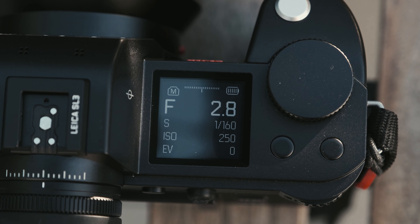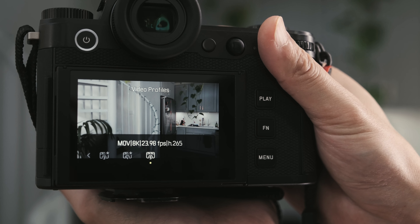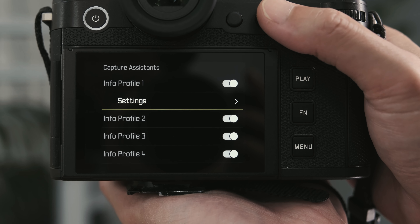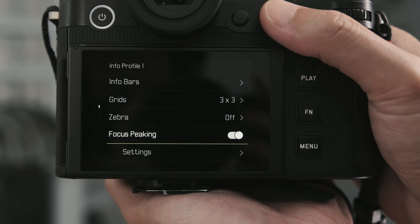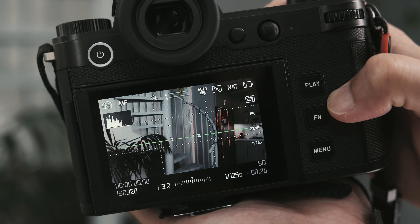User experience: so much fun. There are a lot of custom buttons, so let me talk about how I set mine up. On the top left, I kept it as photo/video. On the top right, it's white balance. On the front, the upper one is video profiles, and the bottom I can use to switch from autofocus to manual quickly. For capture assistance, you can change it using the function button — I like to have the right info on so I can see the video formats, focus peaking, grid, and a leveler. There are several different profiles so you don't have to put them all on one screen — you can have one on each and flip through them easily.